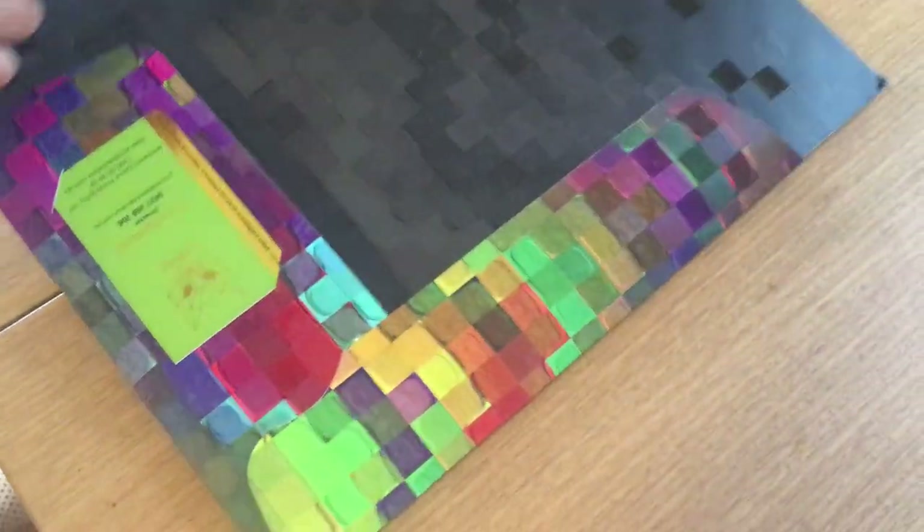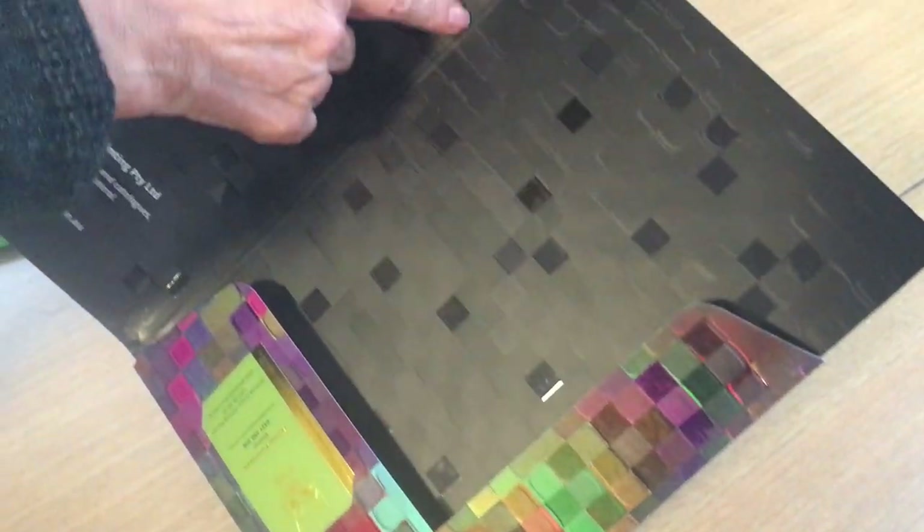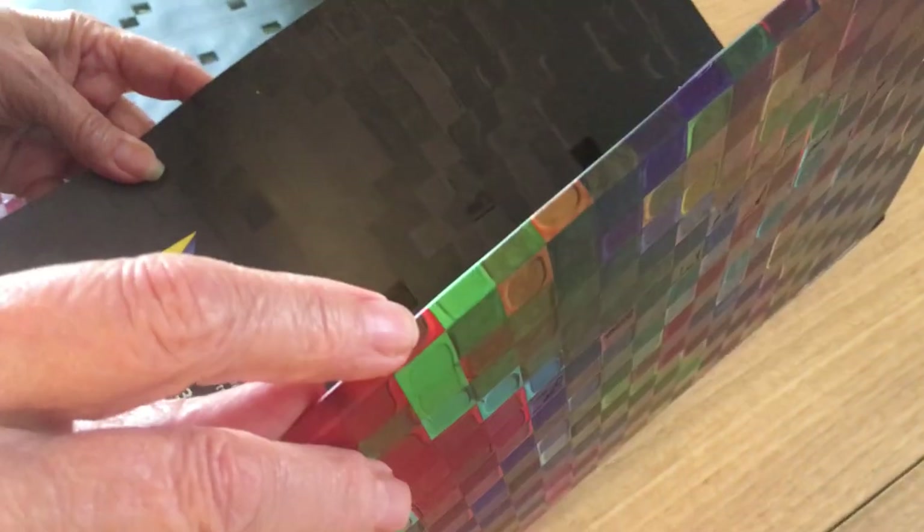It's also got a 5mm gusset — if you zoom in there you can see it — so that you can actually put some booklets in there if needed. These are one of our best-selling products.